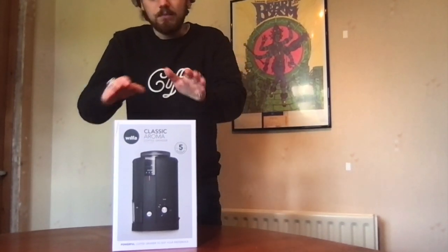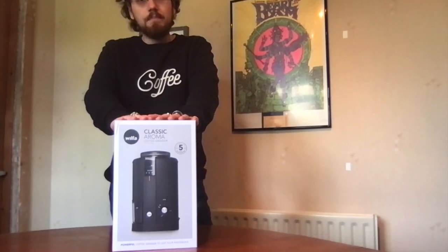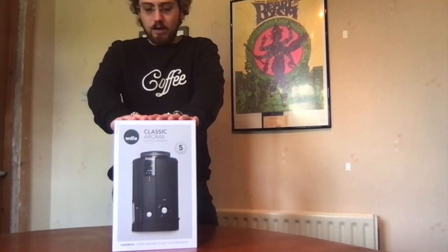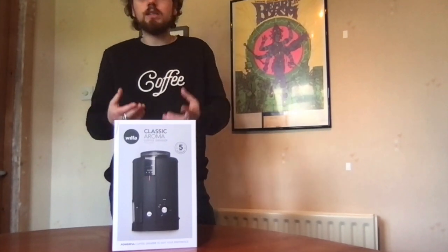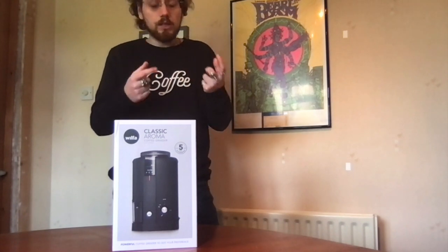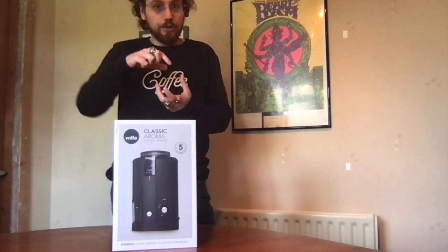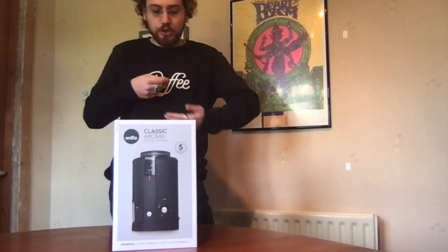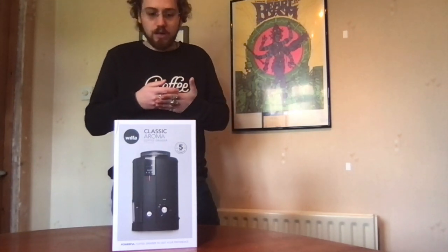This is a burr grinder that is designed to effectively get your grind perfect every time. You can set it to exactly your brew method and it should produce consistent coffee every time.